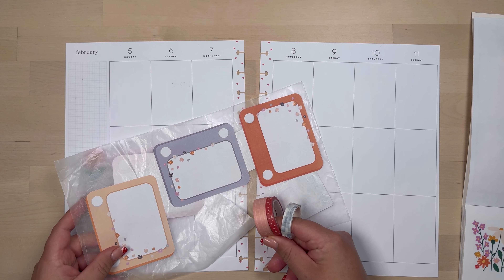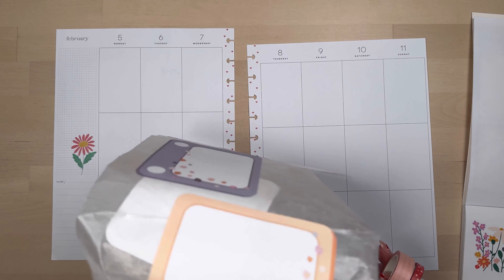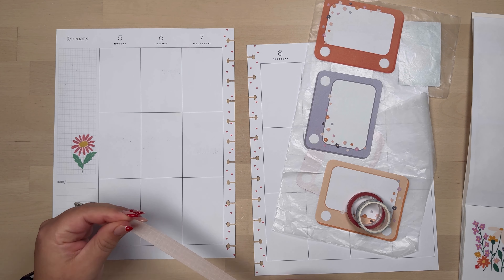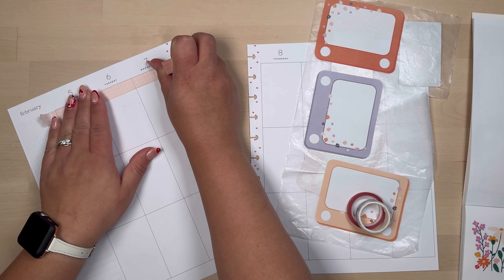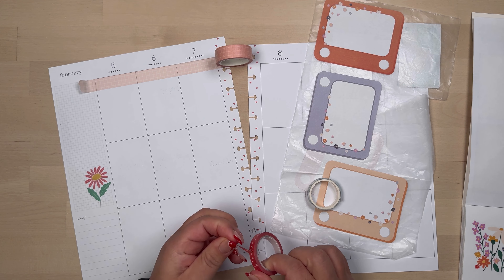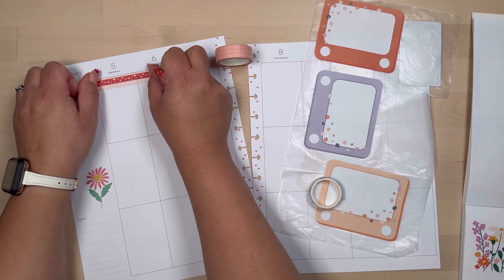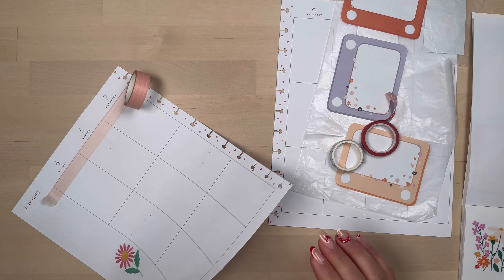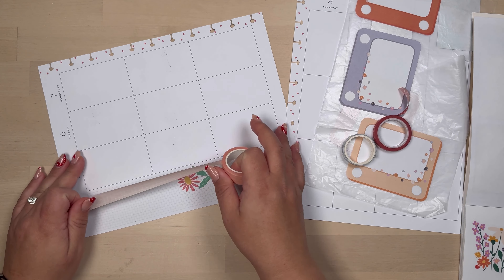This one was actually a pretty fast plan with me. I usually take about an hour and a half to an hour and 40 minutes with each spread. This one in particular took a little over 30 minutes, and speeding it up and cutting out the boring parts where I'm thinking and moving around, it's going to be about 12 minutes.